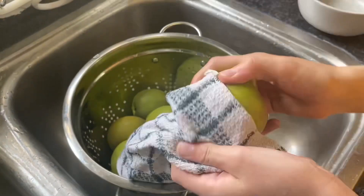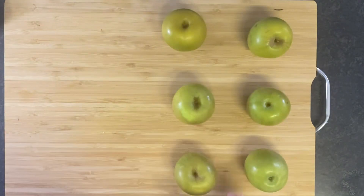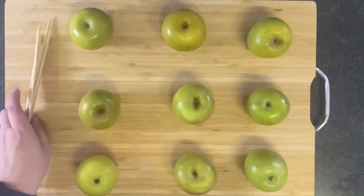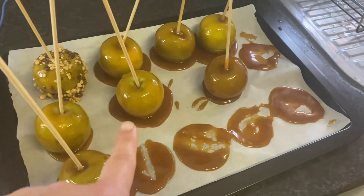We made sure to dry them really well with a cloth afterwards to ensure the coating was completely gone. Before you start dipping your apples, be sure you've given the caramel plenty of time to cool — when we started, it was still so warm that it wouldn't stick to the apples.